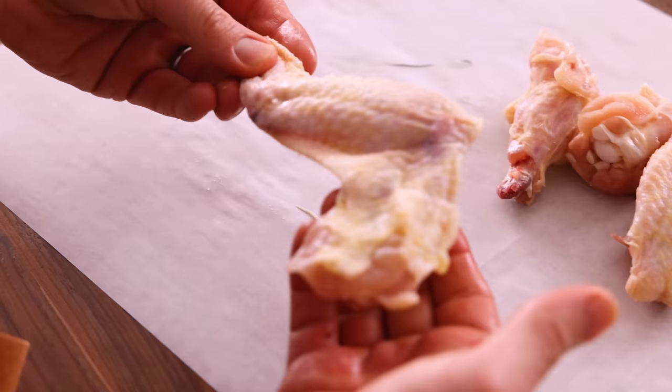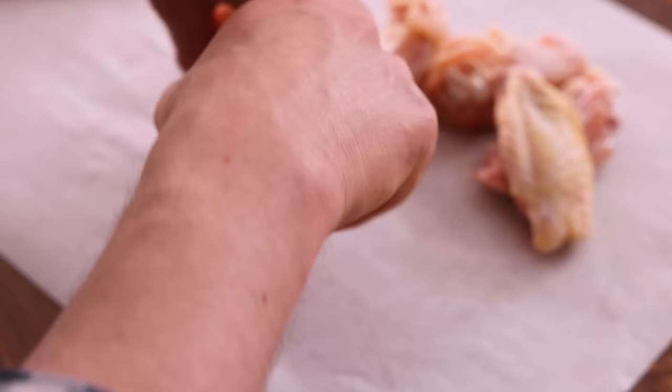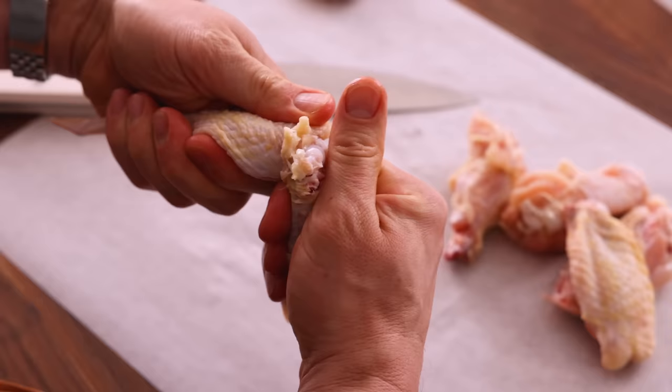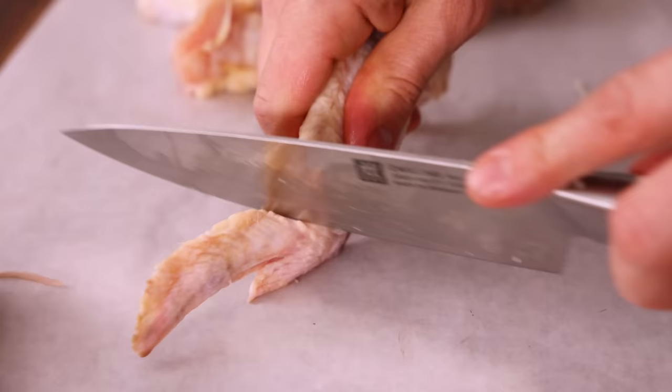This will not. Give it a snap. That pops the joint out, and now you're gonna cut in between the two bones. We're gonna remove the end pieces. You can throw these away, or you can freeze them and use them for a chicken stock later.